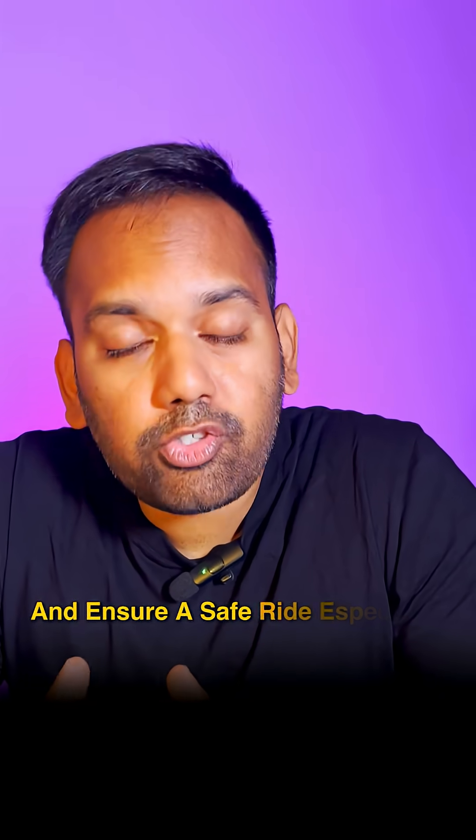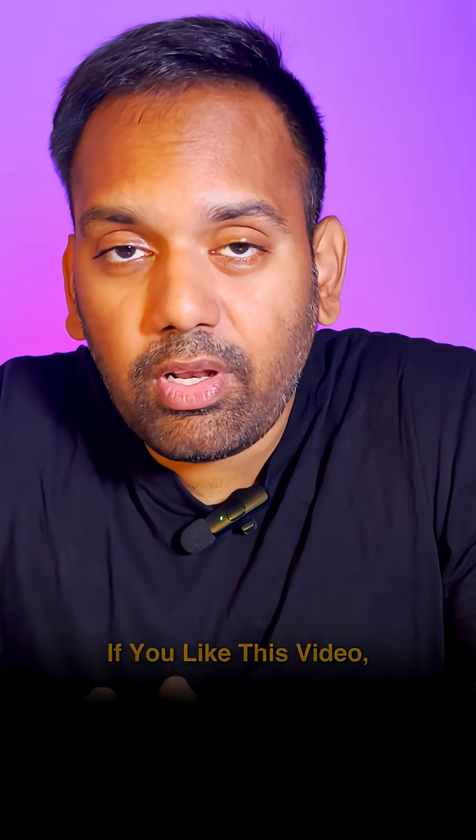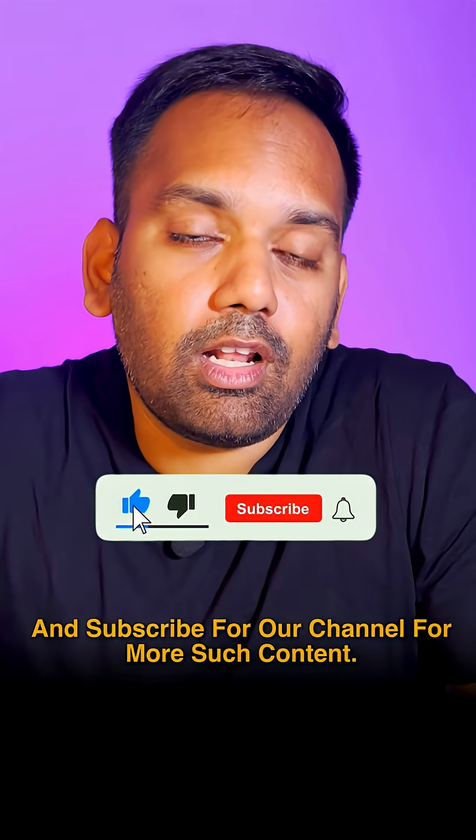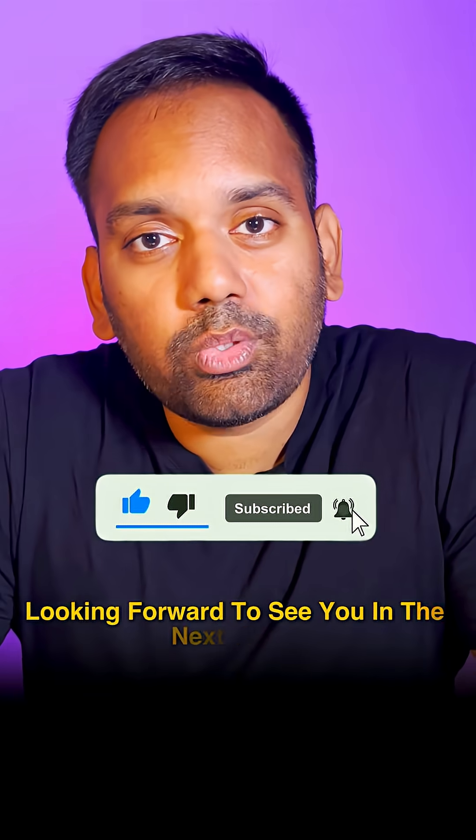Ensure a safe ride, especially on wet roads. If you like this video, please share it with your friends and family members so they can benefit. Like this video and subscribe to our channel for more such content. Looking forward to seeing you in the next video.